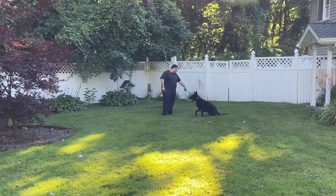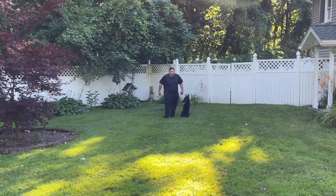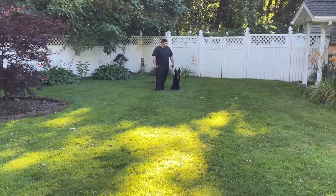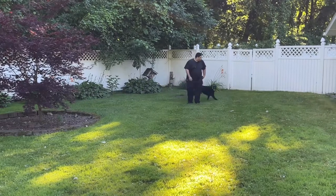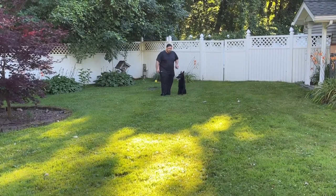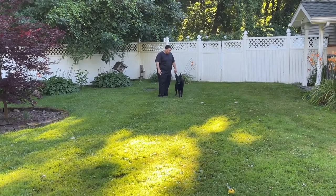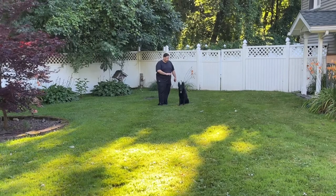Sometimes with new dogs, when you move the ball like this — you see how he did it — he'll sit. He needs practice. When I move the ball he's anticipating to go after it. Stay. Go get it! Good boy, bring. Good boy, come — bring. I haven't used the e-collar at all, just verbal commands to correct him.